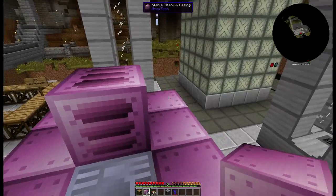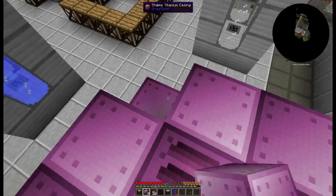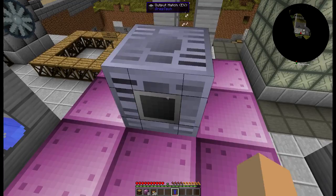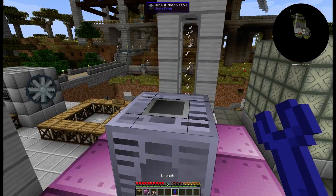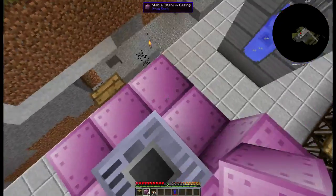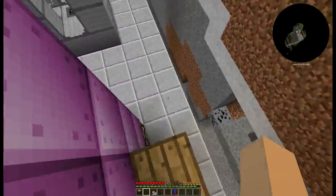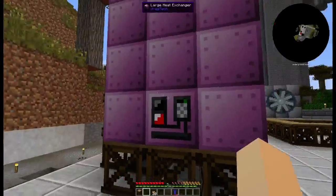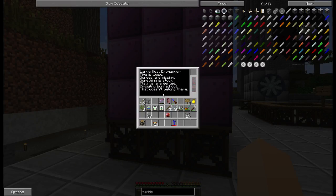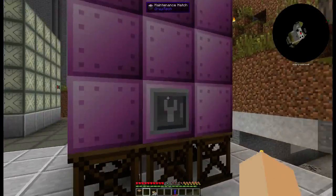Those can go anywhere in the regular rotation of casings. I'm choosing to put one on each side for piping reasons. Fill the rest with casings. The very top center will be your output for your cooled-off coolant, with more casings around that.